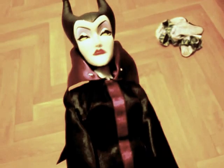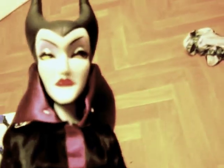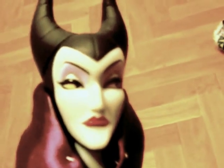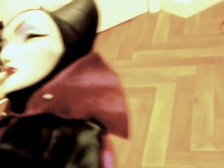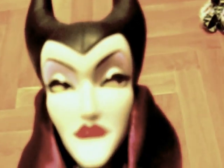Oh, this is good. Oh yeah. We have a Disney Store Classic Maleficent doll. We'll zoom in on her details. She's got the horns. Classic black horns.